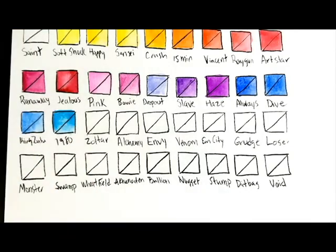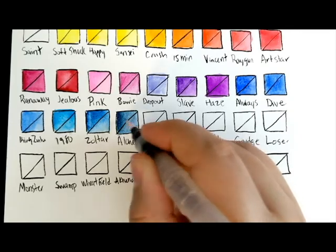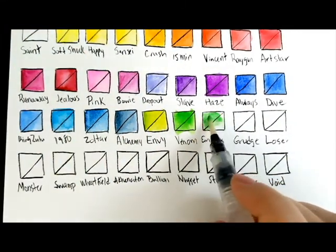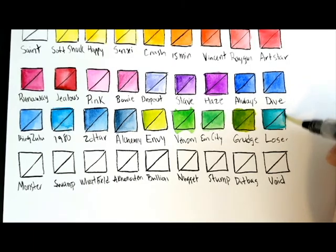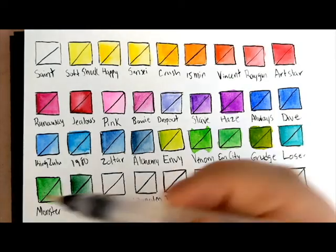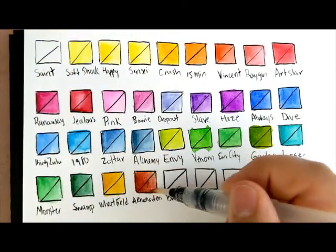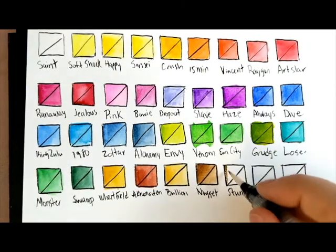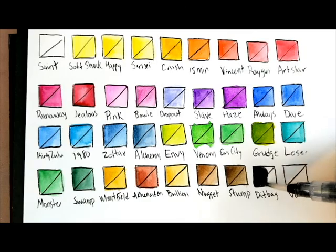Stuart Semple likes to make up words — his whole thing is having the coloriest color. So it's actually very disappointing that the pink is so weak because he has a pink pigment that is the world's pinkest pink, and it's much stronger than this one. I have non-Stuart Semple pinks that are way stronger, that are student grade or artist grade. I have a Daniel Smith Opera that's way more vibrant than this. So the pink is very disappointing.